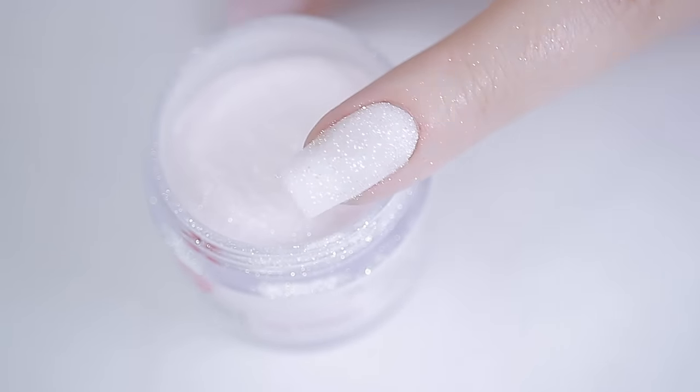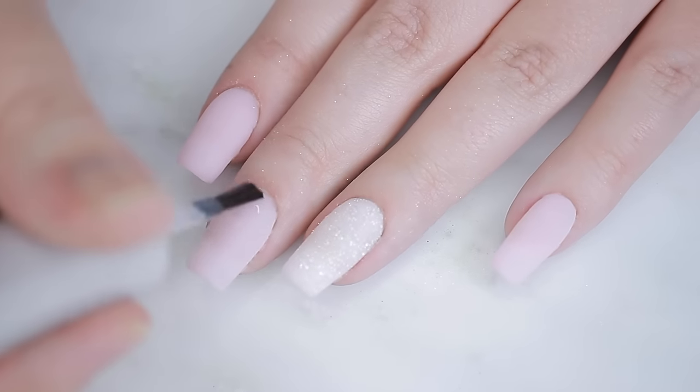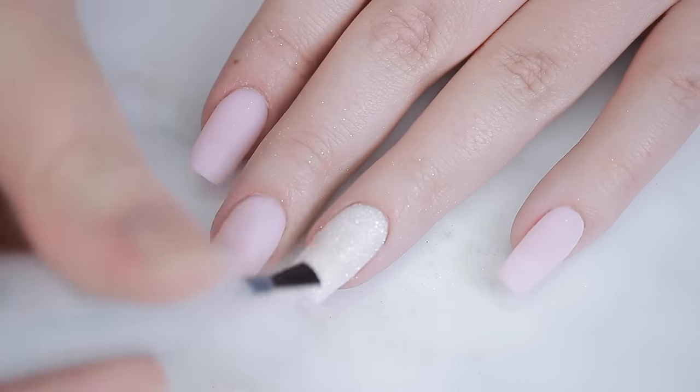At this point you should have the dip powder on all your nails — it might look a bit bulky but we're going to fix that. First, apply the activator, or step two. Apply a generous layer and let it dry — that doesn't take long, maybe one or two minutes.